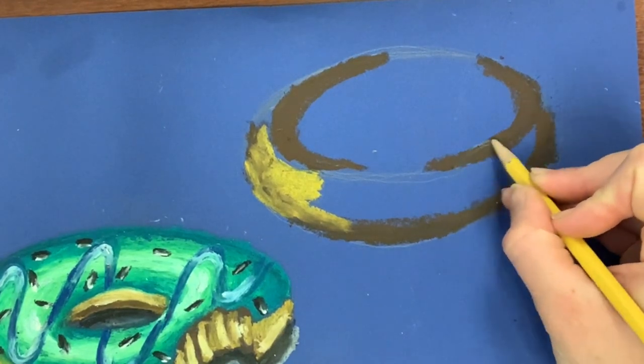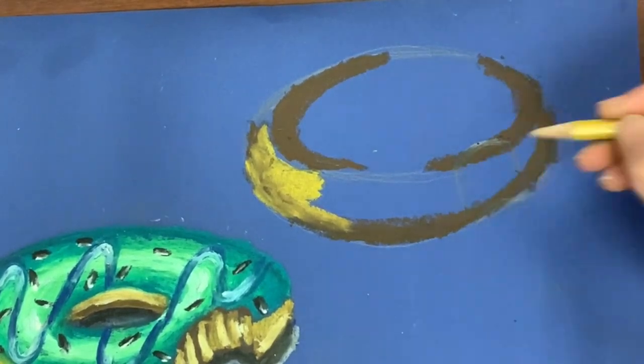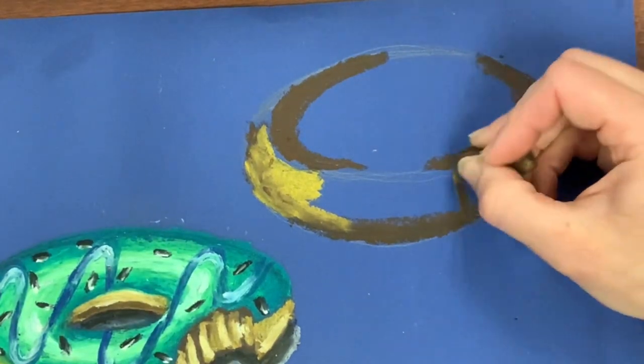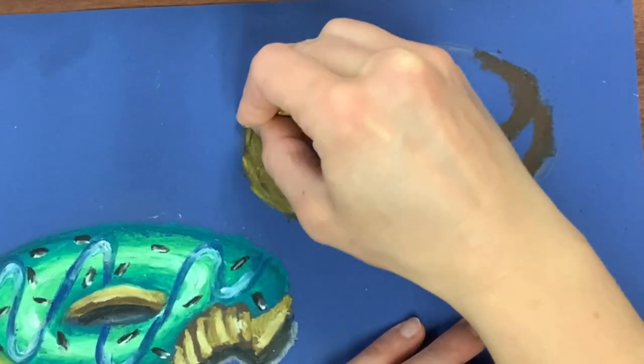Oops, I forgot the bite mark, so I'm going to go ahead and add that in. Because jelly is spilling out of this bite mark I'm not too concerned about it. I'm making two rainbow lines and then drawing a blob that will represent the jelly. With a bite mark and a jelly donut you don't have to pay too close attention to the detail. I'm outlining my lines with brown so it blends, because the jelly will cover it up.